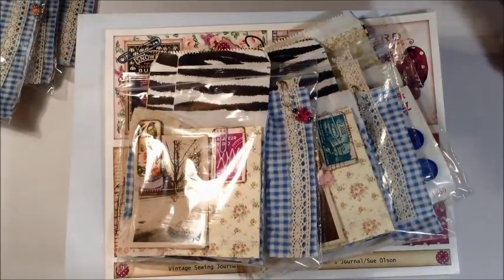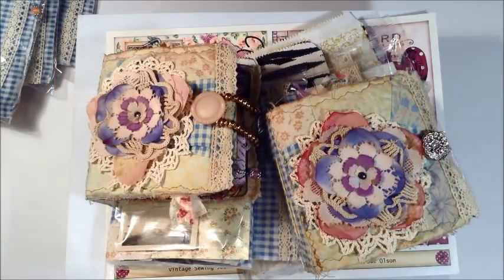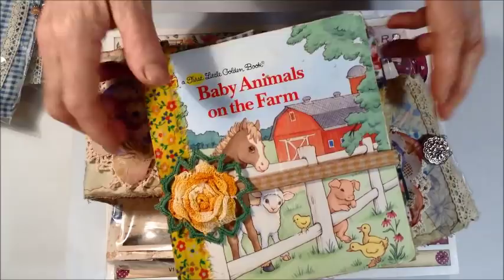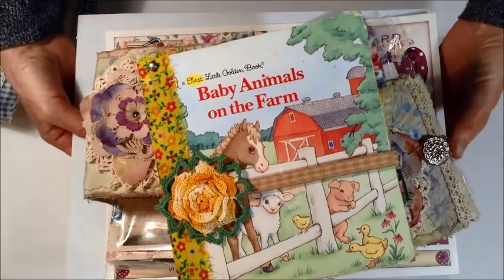Those are the things that I have available, and like I said I'll have separate videos for the journals and the journal box. Yeah, I think that's about all I was going to show you for today — well, there were a couple more things.